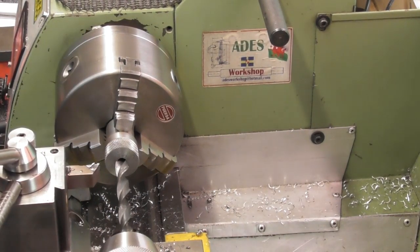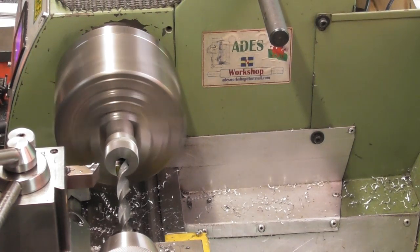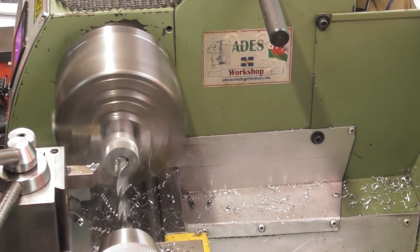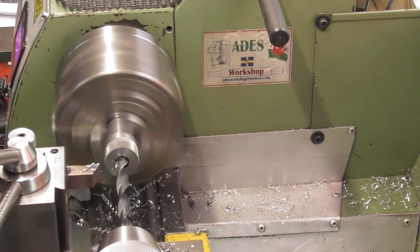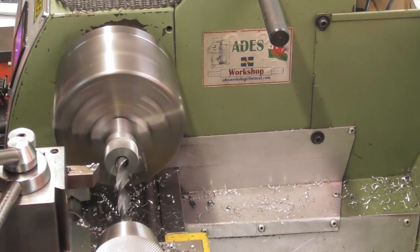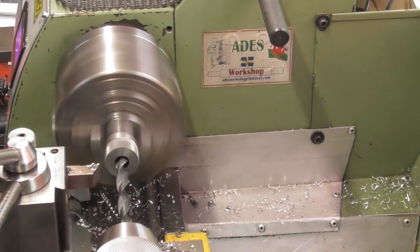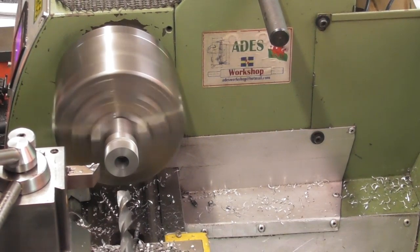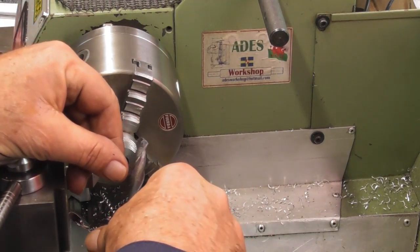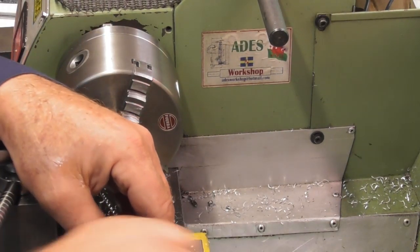Let's change that drill bit out - 10mm drill. I don't know what this drill bit's like, I'll slow down. I had a feeling this 10mm drill wasn't very good - I meant to grind it after the last time I used it. Let's have a look - strangely it doesn't look bad. Okay, so we'll drill the 10mm hole and chamfer it.